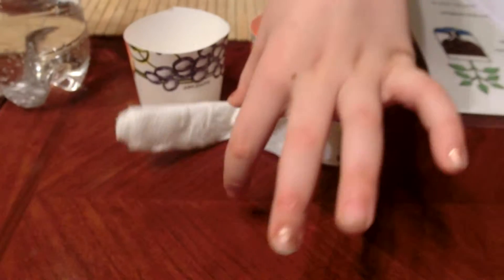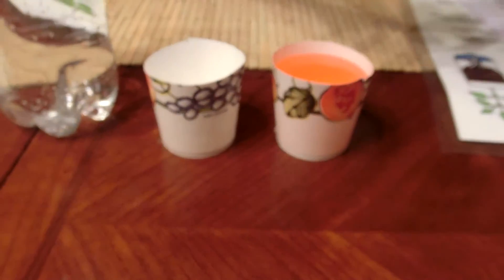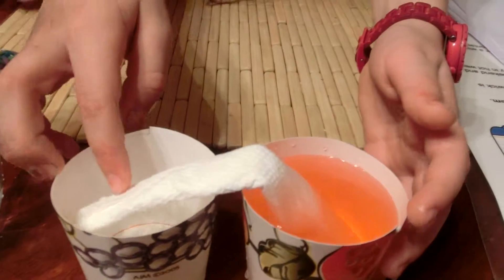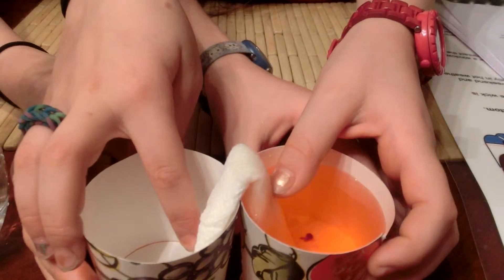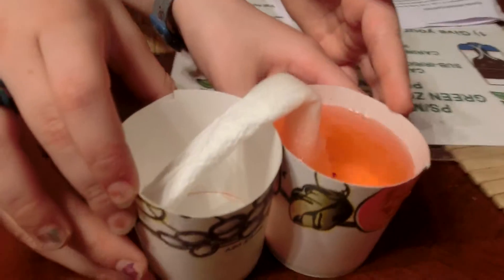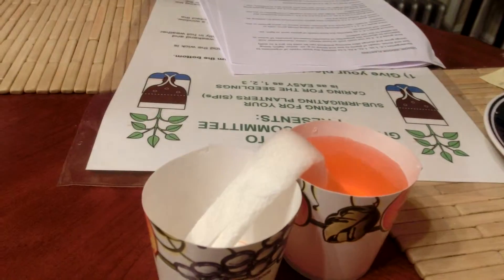Now we're going to take our paper towel and stick it in the cup like this, then put it in the other cup and make it go. Move it aside so we can do our other setup.